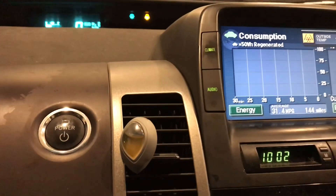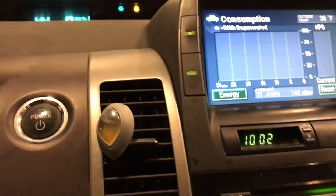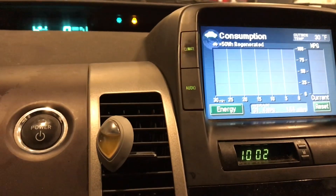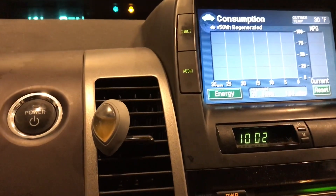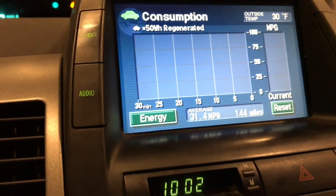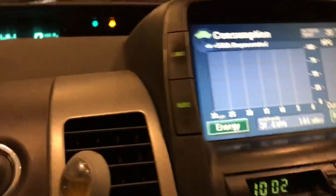It did bring up that it's cold outside. I know it's cold outside, but I don't know why it's showing that because I'm parked in a garage and it's about 60 degrees in here. So I don't know if that's just not functioning or what's going on with it. It is cold outside, but I'm inside.